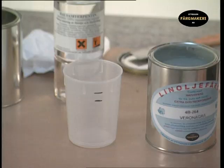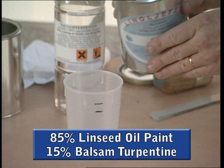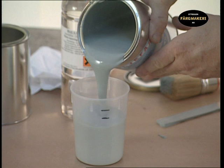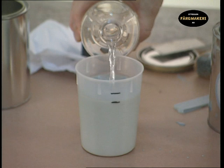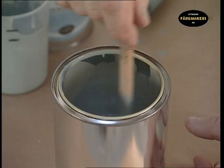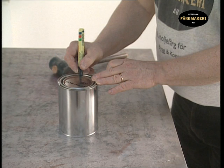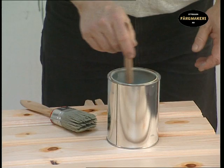We're going to mix a primer paint using 85% linseed oil paint and 15% balsam turpentine. Mark a mixing pot in the right proportions, pour in the paint to the first line, then add the balsam turpentine up to the top line. Pour everything into a paint pot to make it easier to mix. Mix until it is a homogenous consistency, then replace the lid and label the pot — it is good to know what there is in the paint store. Always stir the paint before painting.